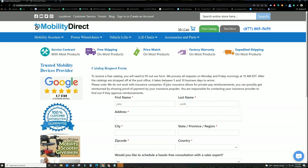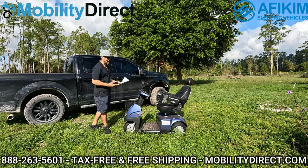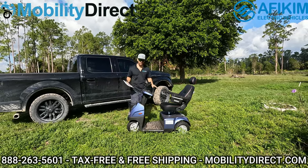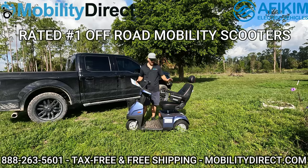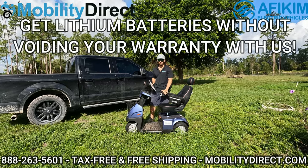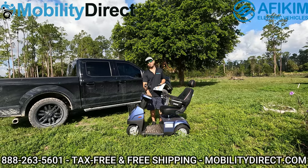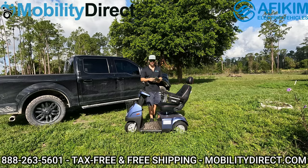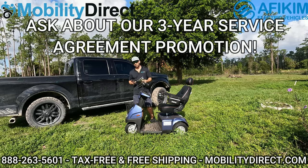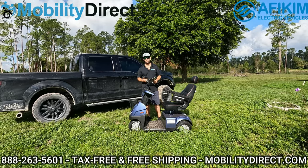With that being said, let's get started. I have the C3, which is the compact version of the Afa Scooter made by Afikim. Afikim makes the best all-terrain electric mobility scooters on the market, and we are the only company to offer exclusive upgrades such as a lithium battery upgrade, which can make this model go over 40 miles on a single charge.